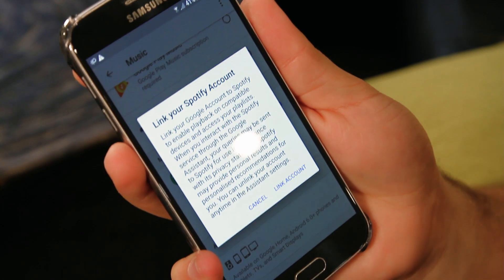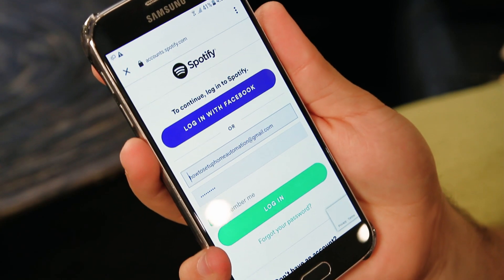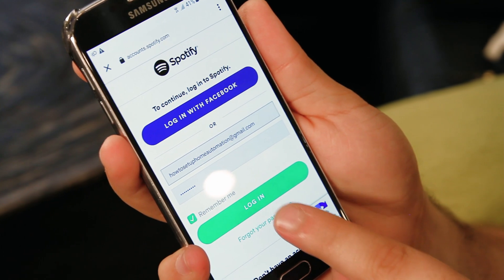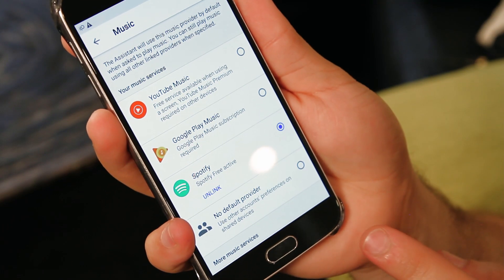Select Spotify and tap Link Account, then if prompted, log into your Spotify account. Select Agree and you're good to go.